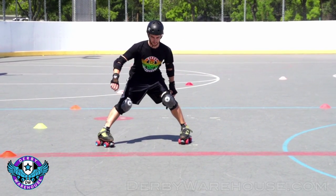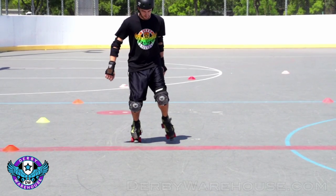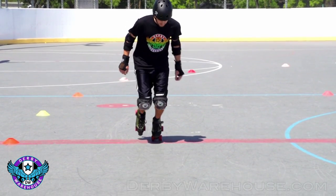It's also worth noting that your wheels are going to play a big part in this. So if you're too sticky or too hard, you're not going to get the traction that you need to stop effectively. Also, for plow stopping, there are some great drills.